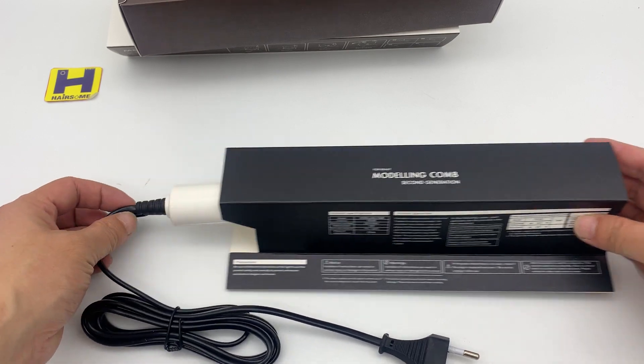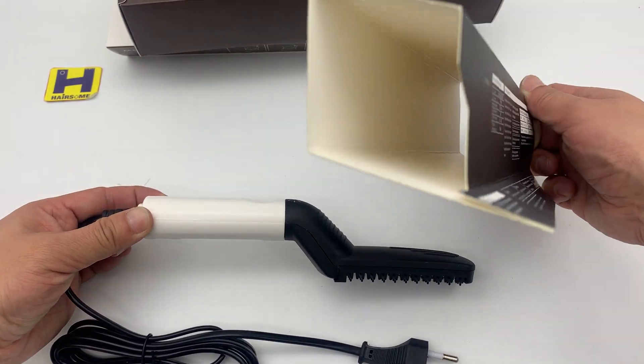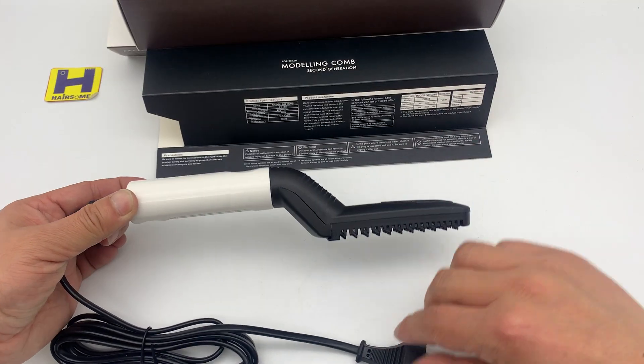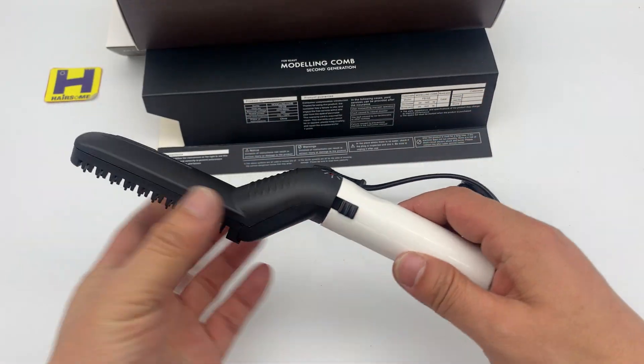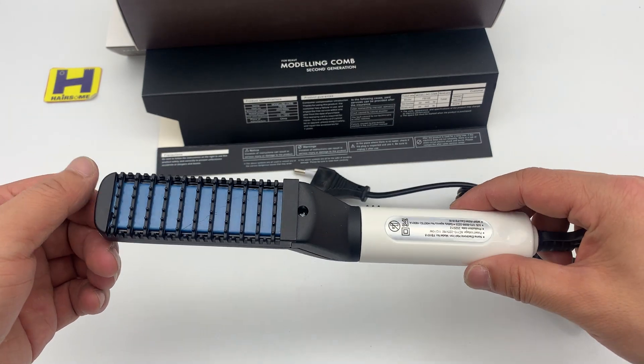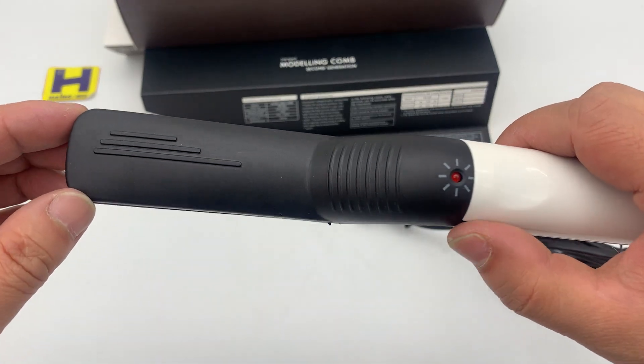Let's take the unit out. This is also like a sleeve to separate the power plug and the unit. This is the unit — it has an on/off and all-function button.